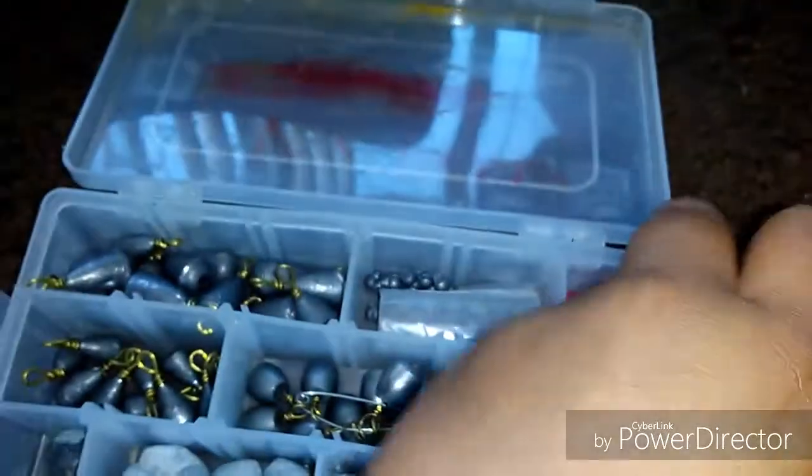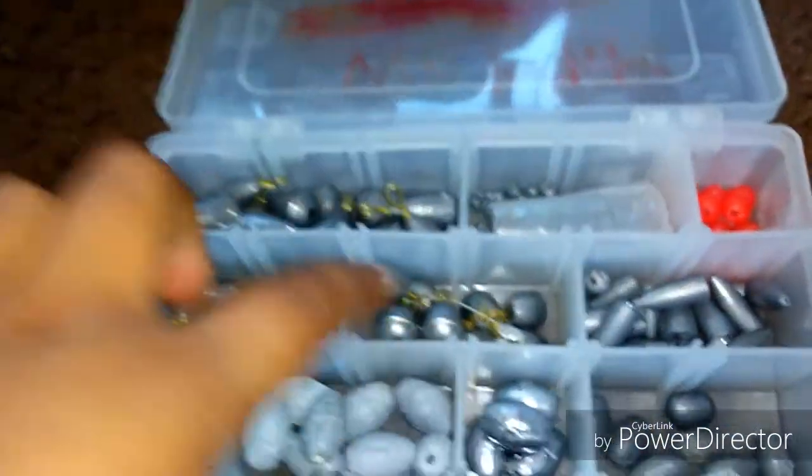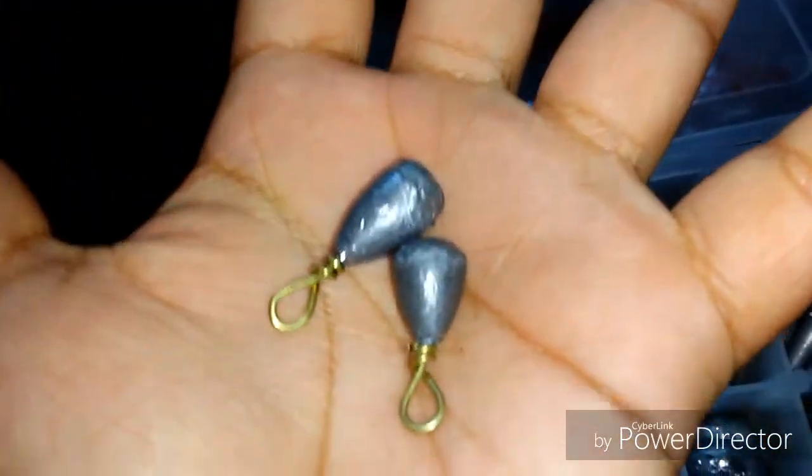I believe these are one and a half ounce bullet weights, and some smaller bullet weights. And then drop shot weights — I keep them on my little clip. I got some more drop shot weights or catfish weights, my catfish weights, my panfish weights, and my big split shots and my little ones.